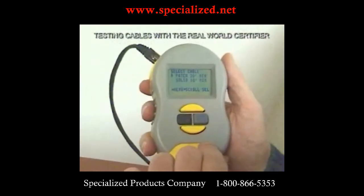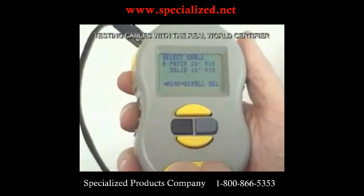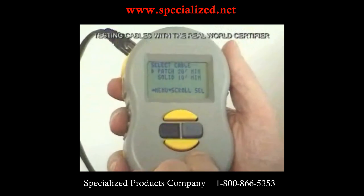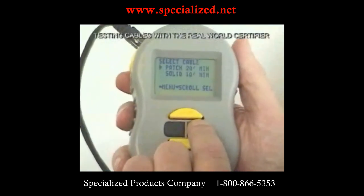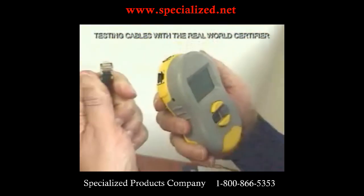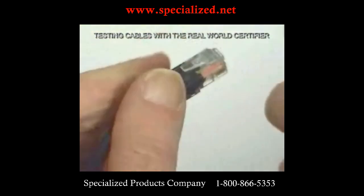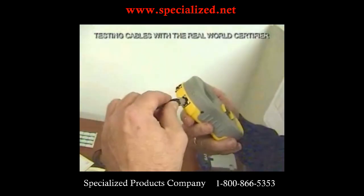Now it asks us if it's a patch cable or a solid cable. The solid cables are the ones normally found in the wall, and the patch cables are the ones that connect from the wall outlet to the equipment — a PC, switch, or hub. You can identify it with a magnifying glass: if you see stranded cable, it's a patch cable. You can also tell by how flexible the wire is.